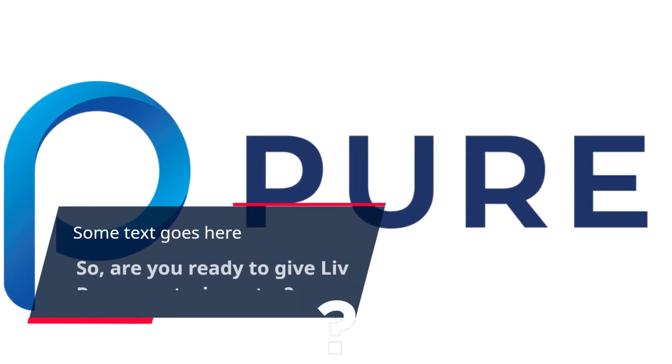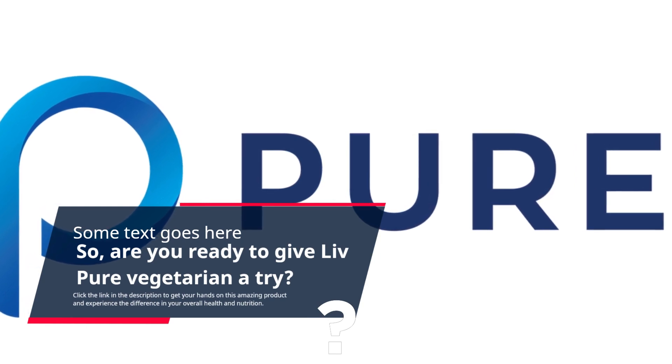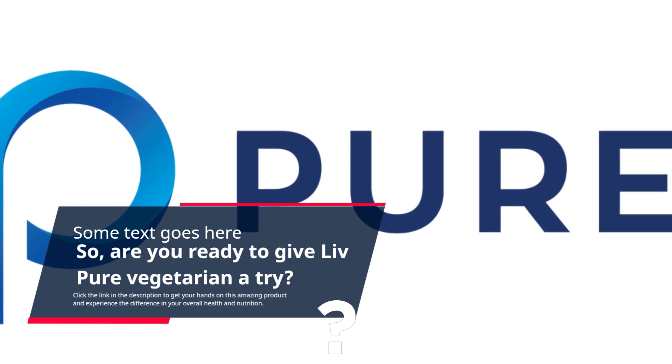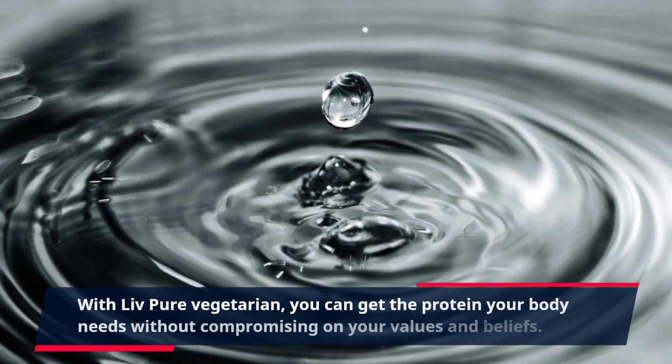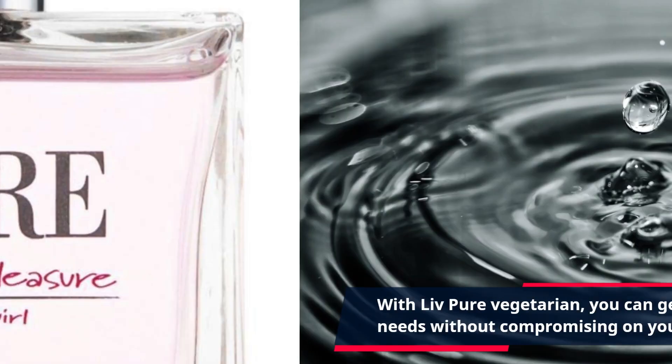Are you ready to give Live Pure Vegetarian a try? Click the link in the description to get your hands on this amazing product and experience the difference in your overall health and nutrition. With Live Pure Vegetarian, you can get the protein your body needs without compromising on your values and beliefs.